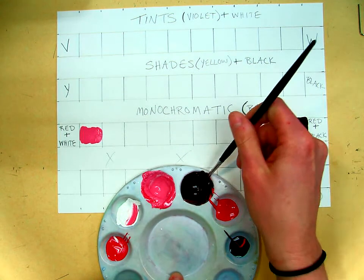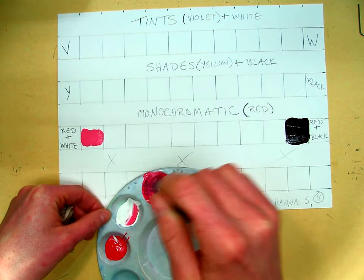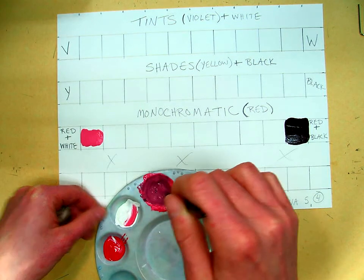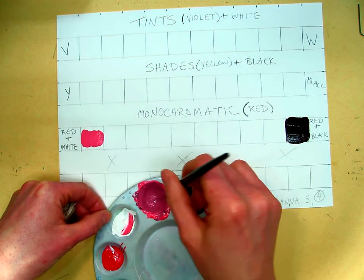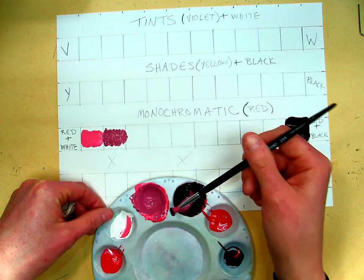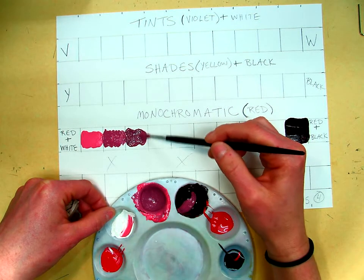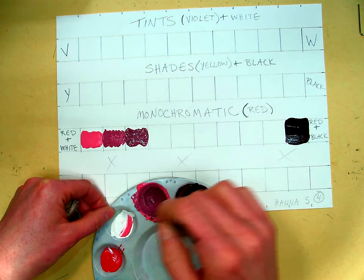Now to mix these together, I already have some red and black mixed on my brush, so I'm going to mix it over here with my red and white. You're going to use your red-and-white and your black-and-red mixtures and paint your new color right here. Then add a little more red and black, mix it together, and paint the next step. You want to see the variations — it should get a little darker every time you go down. If it doesn't, just add more red and black.